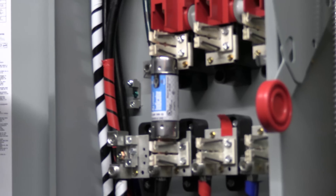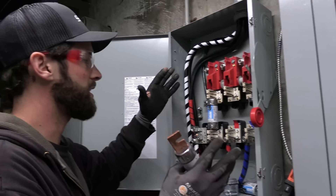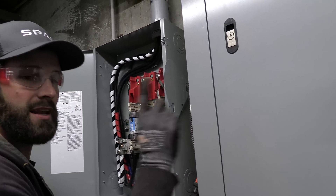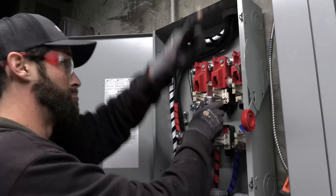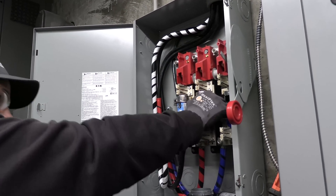I've already verified this is de-energized with my multimeter, because on an old building you never know — there could be back-feeding circuits. One of these circuits could be connected upstairs to one of the circuits on this panel, and you could get back-fed currents that make this lethal.